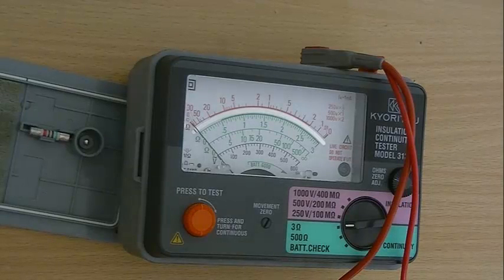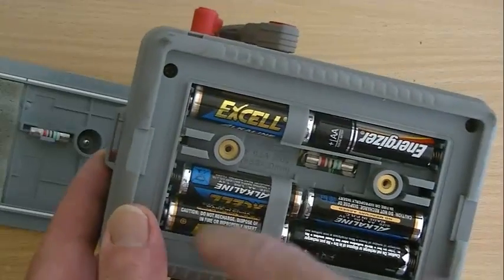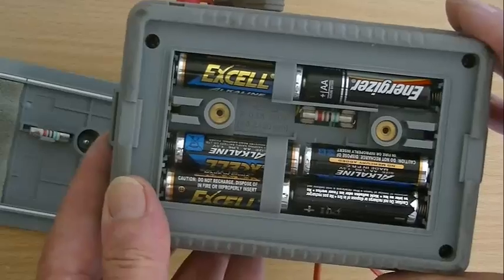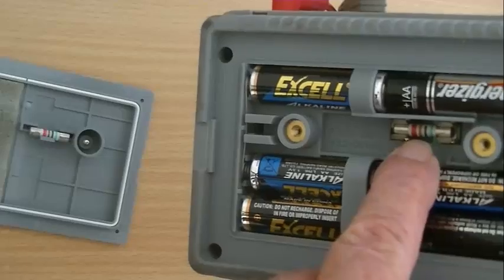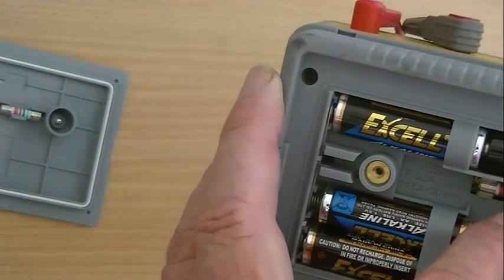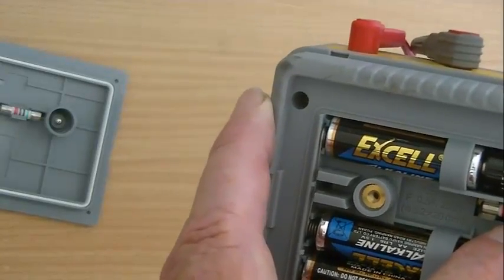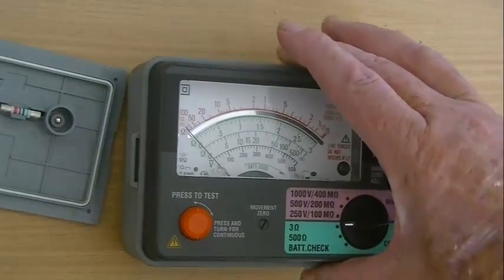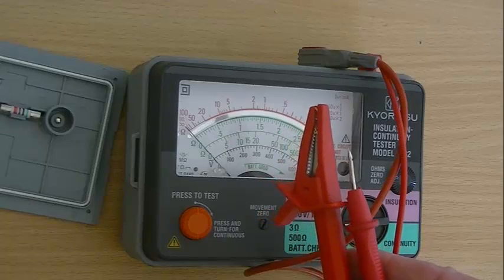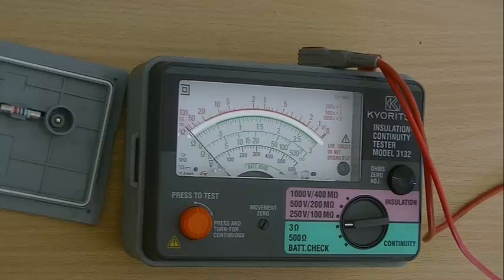When you've finished using your Mega or your multimeter, there are a couple of things you should do. If you turn the Mega over, you'll see it has six AA batteries, which are fairly expensive to replace on a daily basis. If you look in closely, you'll see there's a fuse, and in the back of the cover there's a spare. If you accidentally put the meter across a voltage on the wrong scale, there is a possibility that fuse will blow — or the mechanism. Do not plug your multimeter or Mega into live mains.